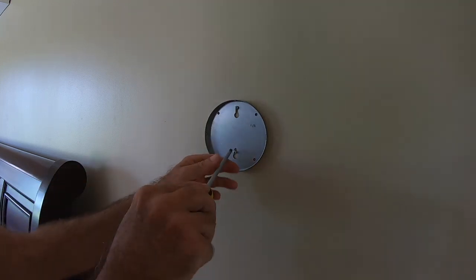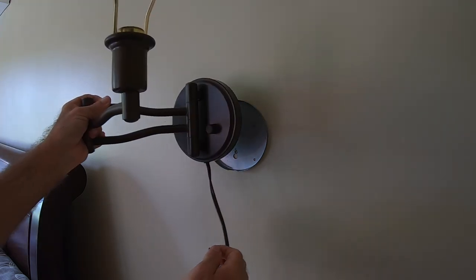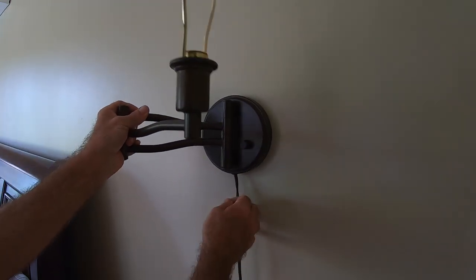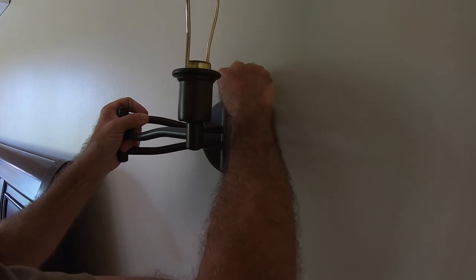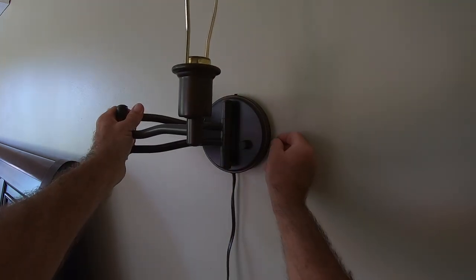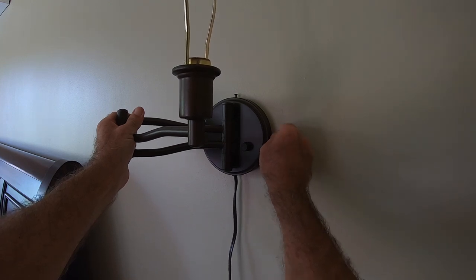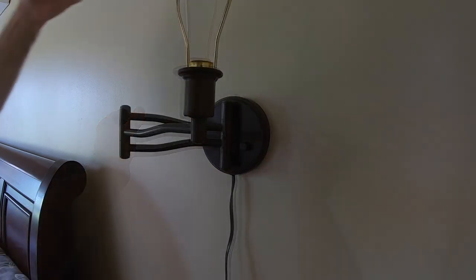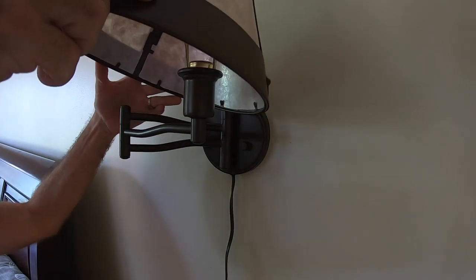I drilled the holes, put the wall anchors in, and then attached the first mounting plate. Once the mounting plate is secured, you can mount your lamp assembly on that wall mounting plate. It's very easy — just three screws, tighten them up, and that part is installed.